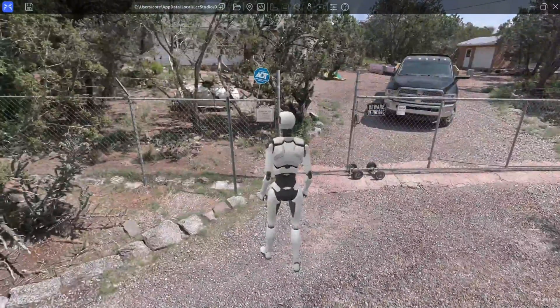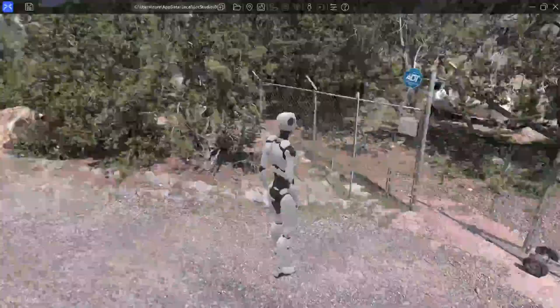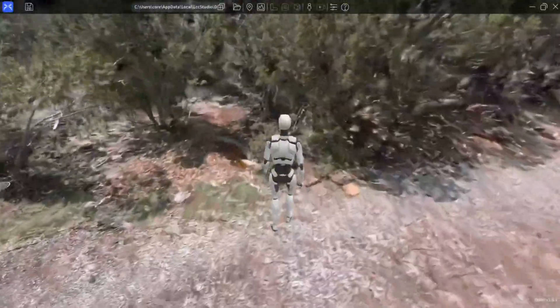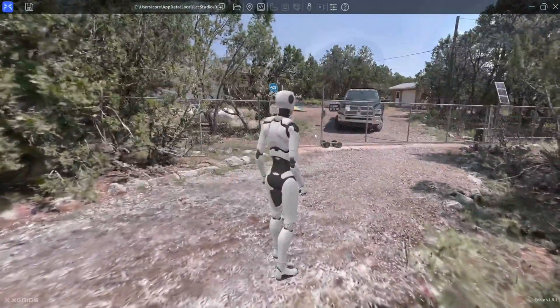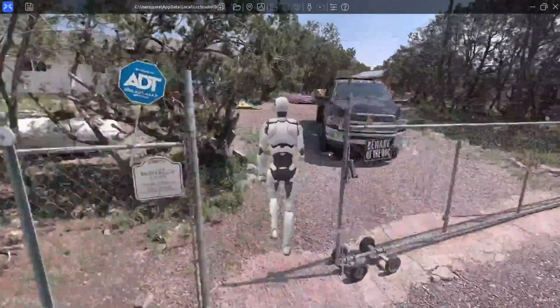The Lixil CyberColor visualizer has an avatar or game character that you can walk around using the WASD keys, and you can view this same dataset in the link below in the description. To see it in the same quality as I'm seeing, you need to change the settings at the top.